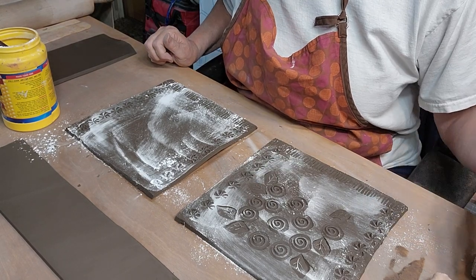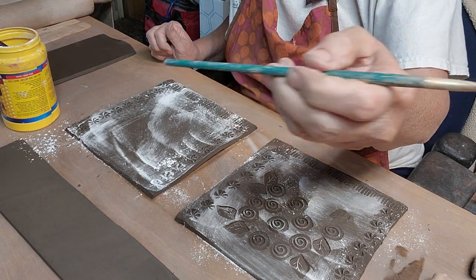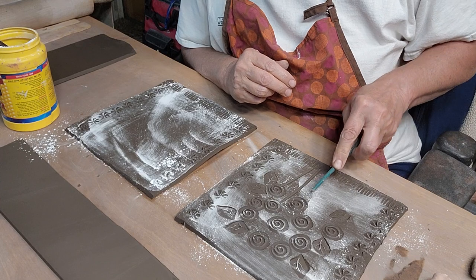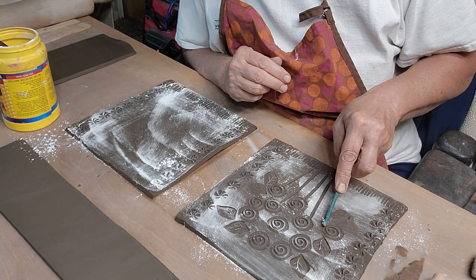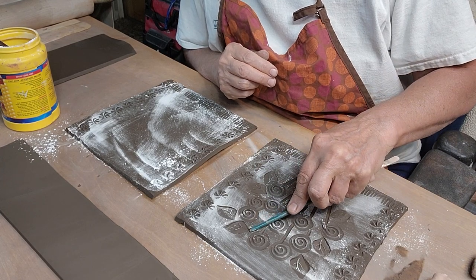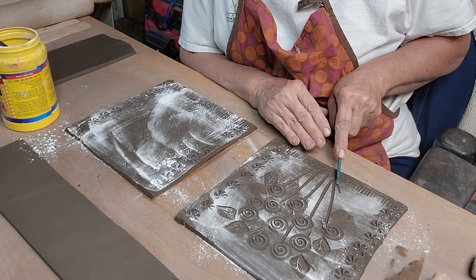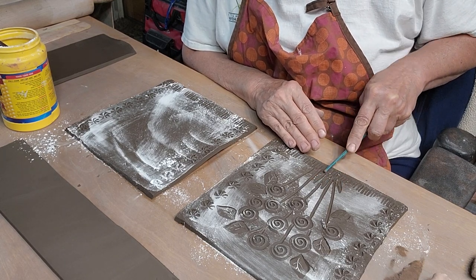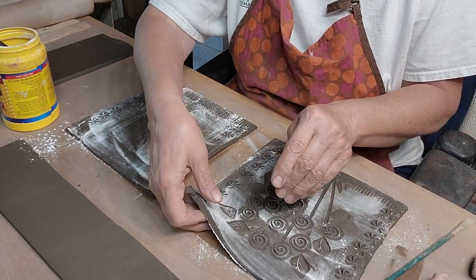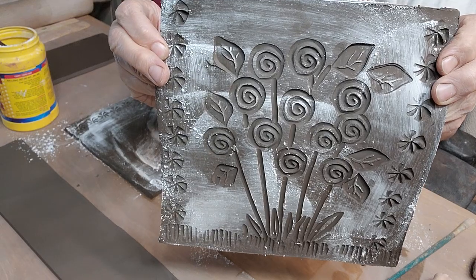Stamping is so much fun. I'm going to take the back of an old paintbrush and put some indentations to show the flower stems. I want to be careful I don't stretch this too much. So that's what the front's going to look like.